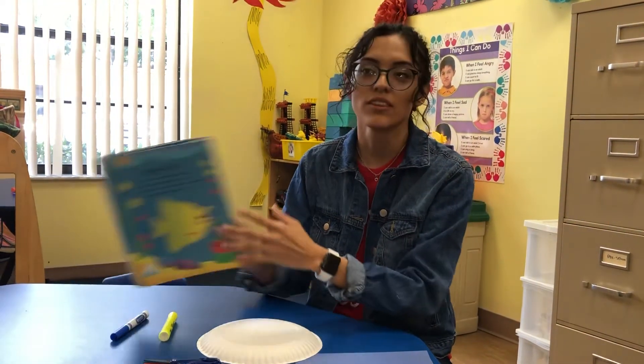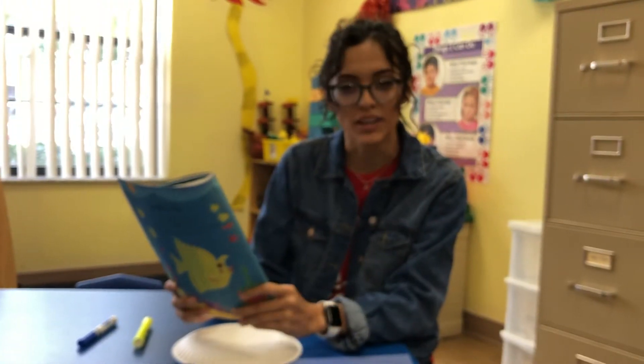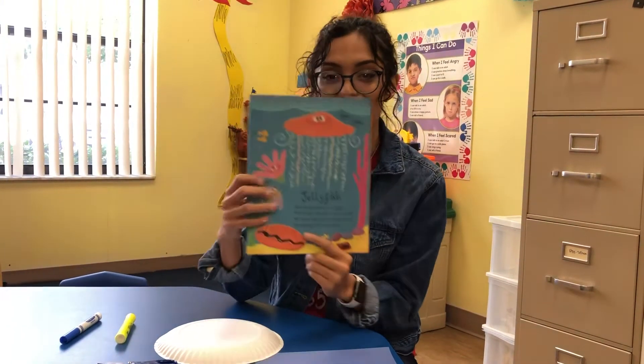Hi friends, today we're going to talk about the letter of the week. It is letter J. Can anybody tell me what animal in the ocean starts with the letter J? If you said jellyfish, you got it.